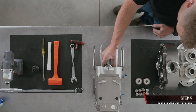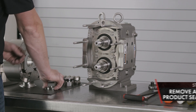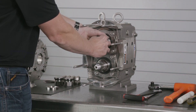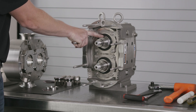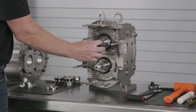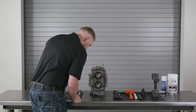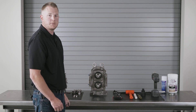Remove any seals or O-rings. Inspect your shafts in the O-ring area for corrosion. Check your splines for wear and your threads. Now we'll move on to the gear case assembly inspection.